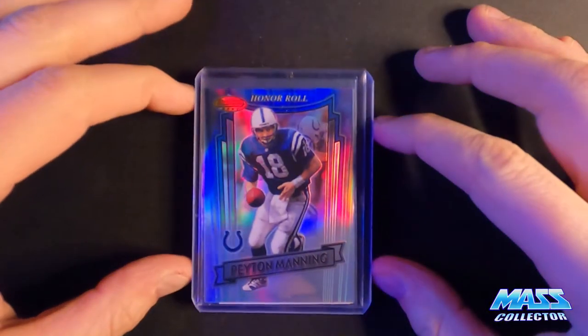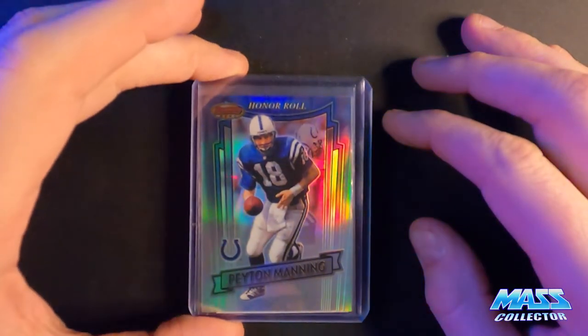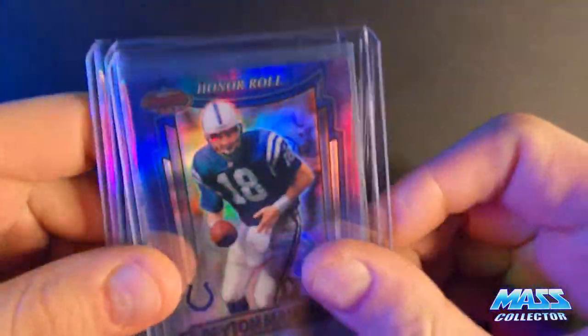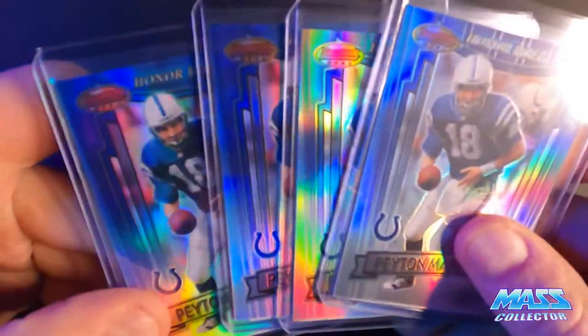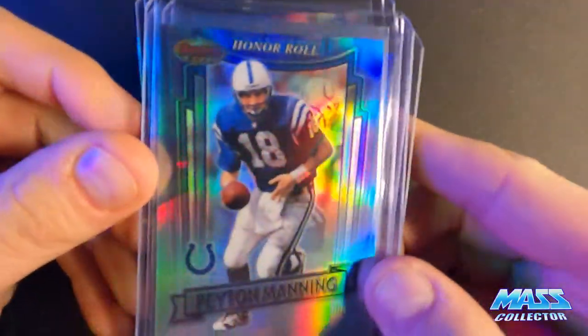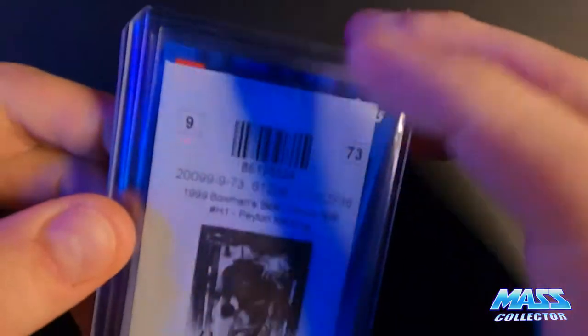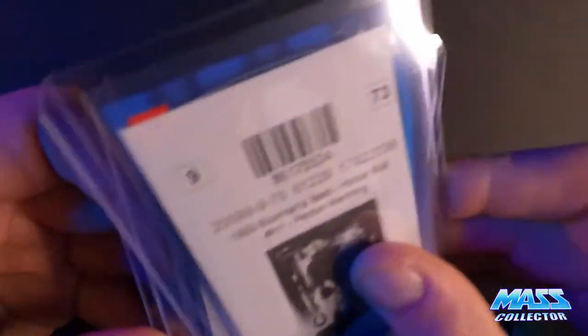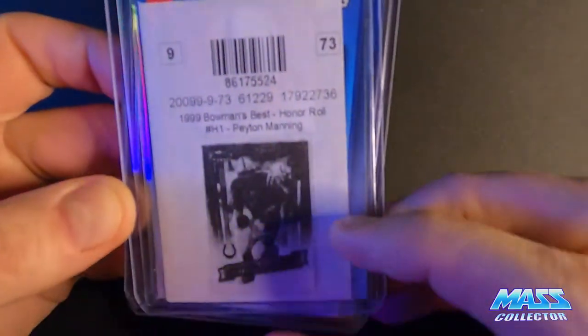On this one here, I started out with some football cards - Peyton Manning. I've gotten some of these already before, but I picked up four more of these Bowman's Best Honor Roll cards, Refractors. And I think all these came from COMC. 1999.